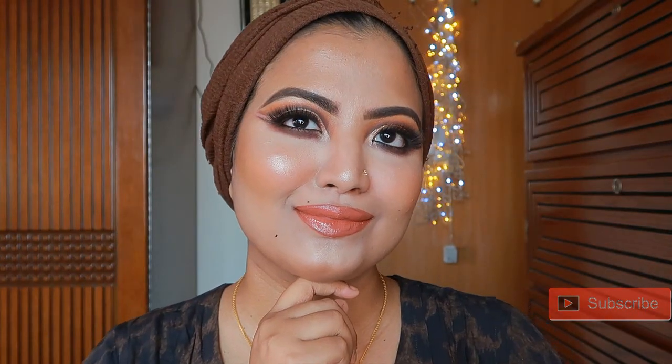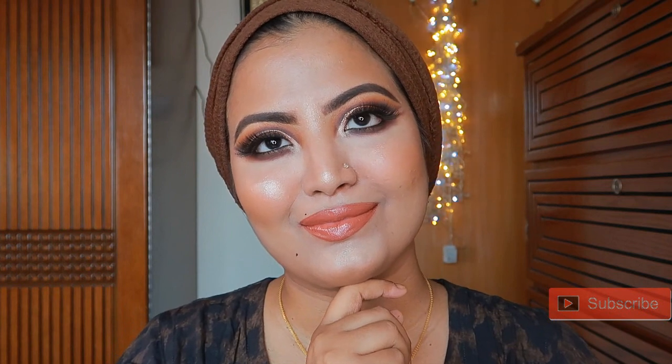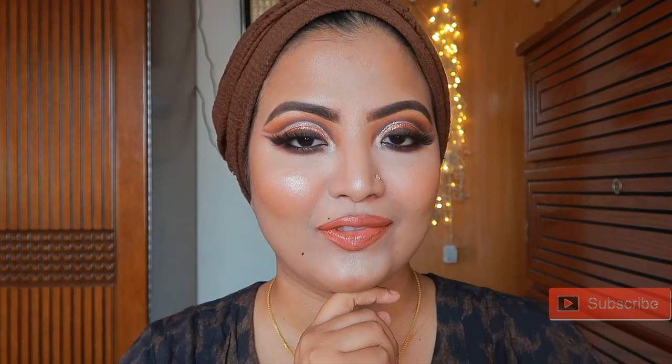Hello everyone, how are you? Today I'm going to show you a little bit of a look. I'm going to show you a smokey kind of double cut crease.